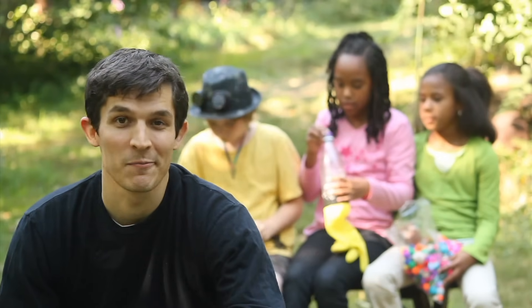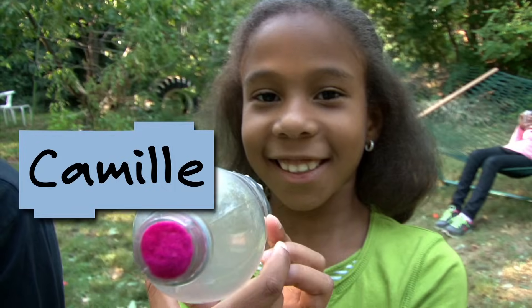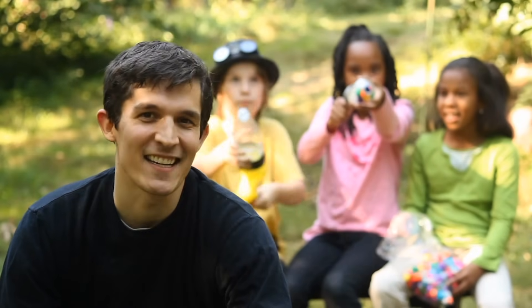I'm Nate, from Design Squad, and I'm here with Shane, Mia, and Camille. We're making air cannons.